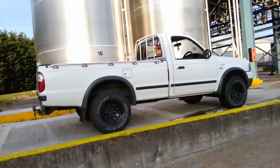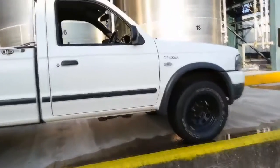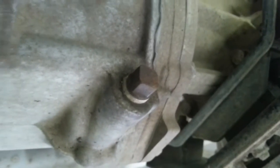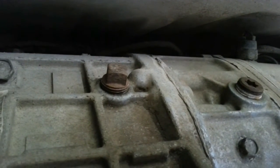I'll be doing this job on my 2005 Ford Ranger, also equivalent to a Mazda B2500. The truck's got about 85,000 miles on it and I figured now's as good a time as any to change the gearbox oil. Now this gearbox actually has two drain plugs and one fill plug. A really good idea before you crack all your drain plugs open is to first undo the fill plug, because if it's seized in there and you can't undo it, at least you didn't dump all the oil on the floor first.